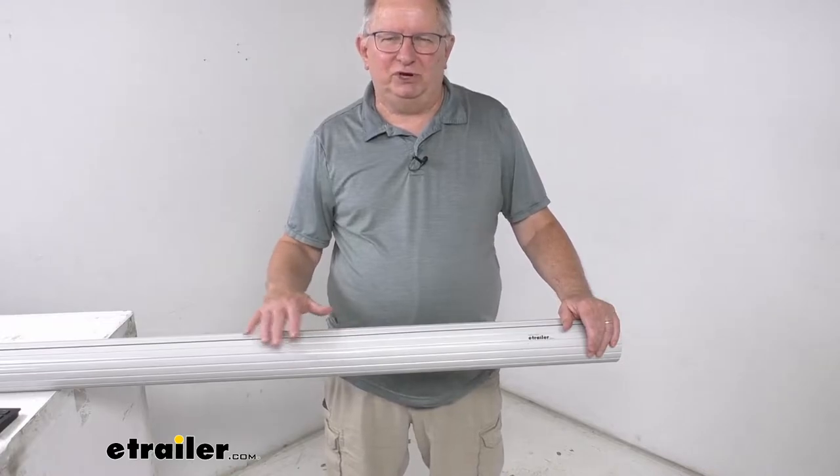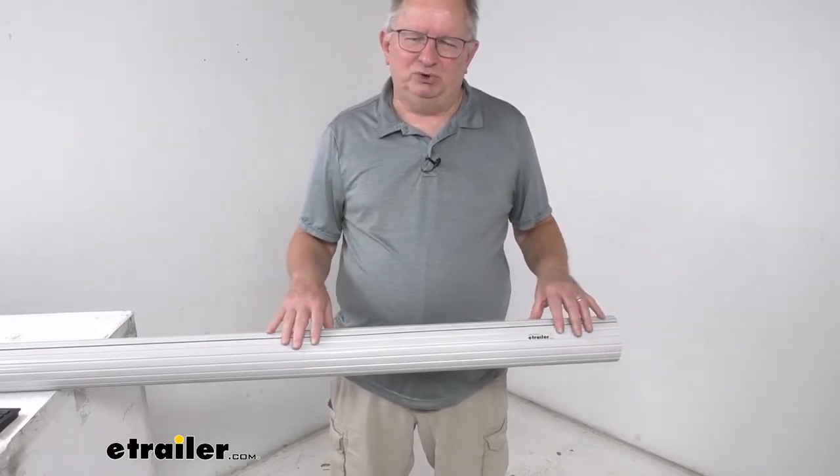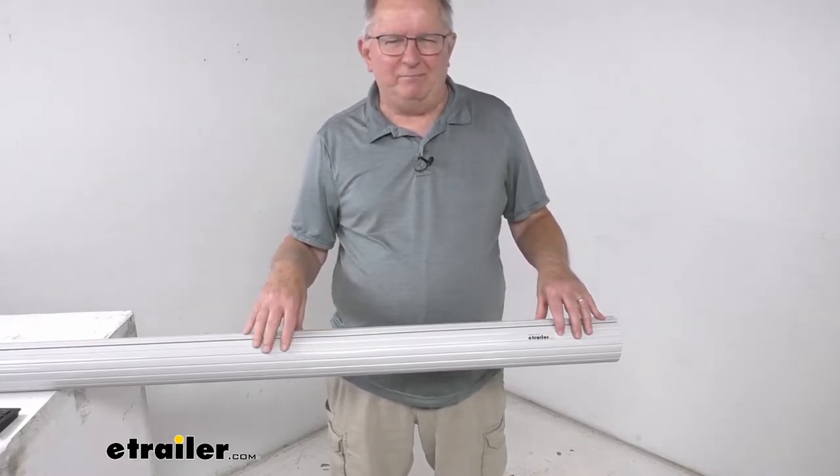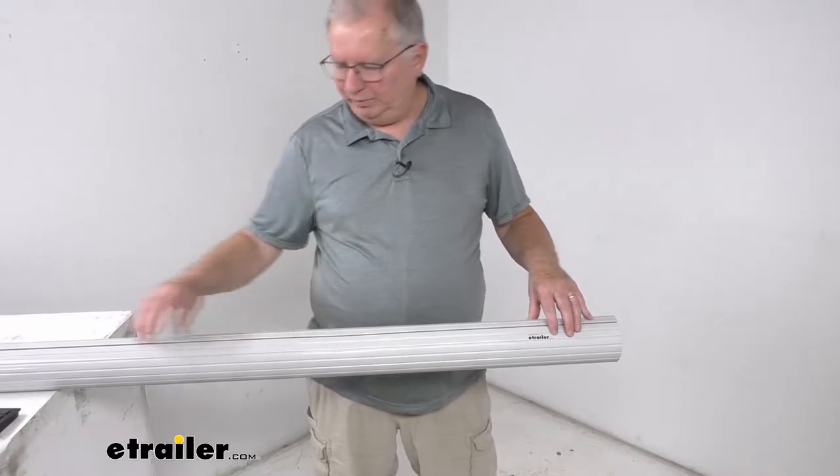This gray tube will be used on RVs that have the white awning components, and this part is universal fit for both power and manual Solera awnings. It is very easy to install and replace.